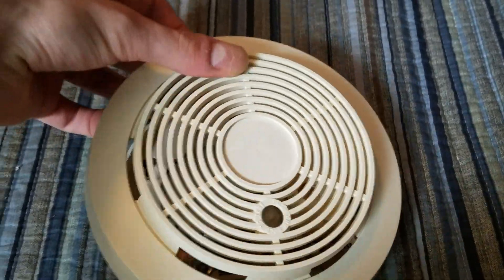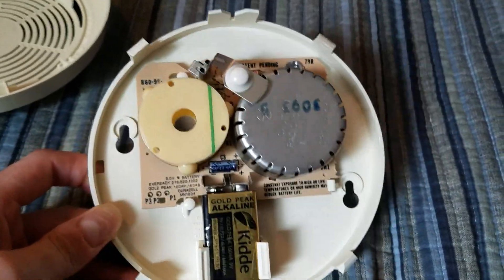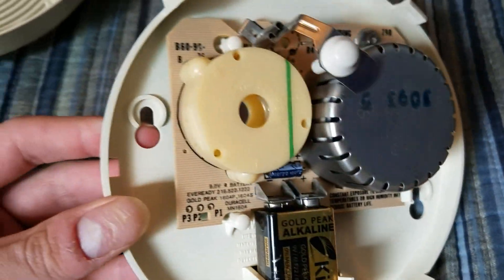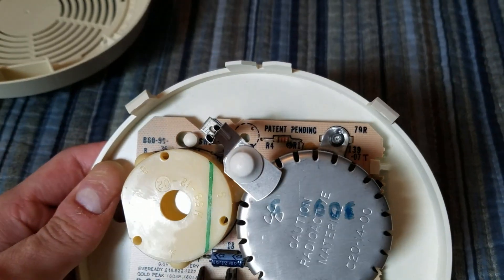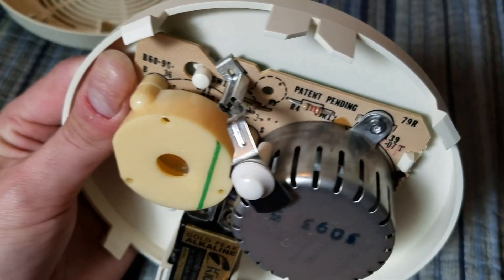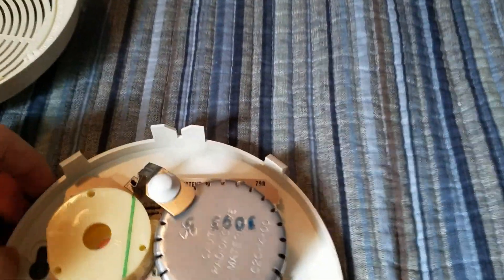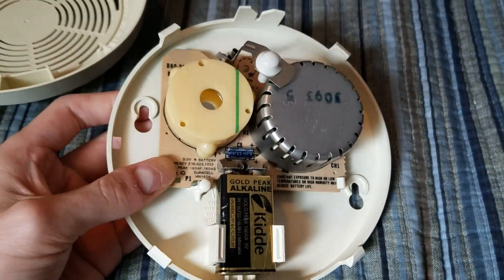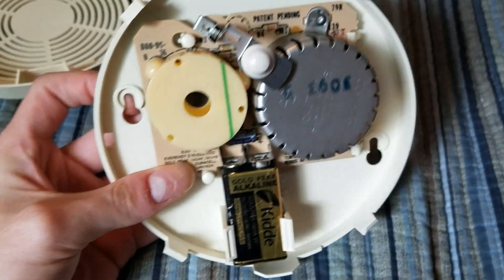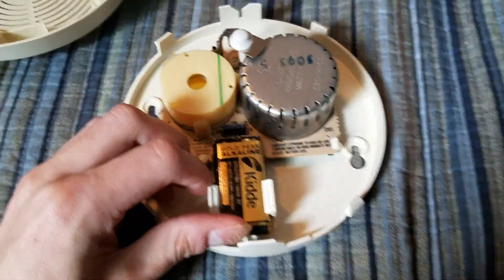Taking the cover off, this one has the same 79R PCB with the round metal sensor, the later style electronic horn with the three little holes, and there's the white button. I was a bit surprised to see that this one does not have an LED. Nathaniel had made a video of one of these along with an SA-76RC, and his had an LED under the button. I guess they never had LEDs unless there was a mix-up at the factory and they put an LED in.